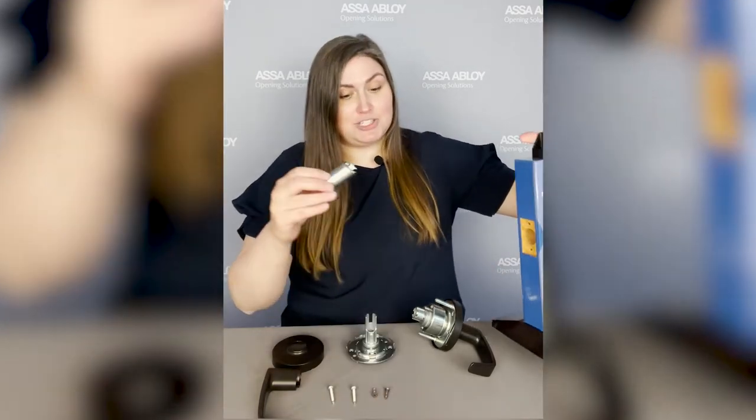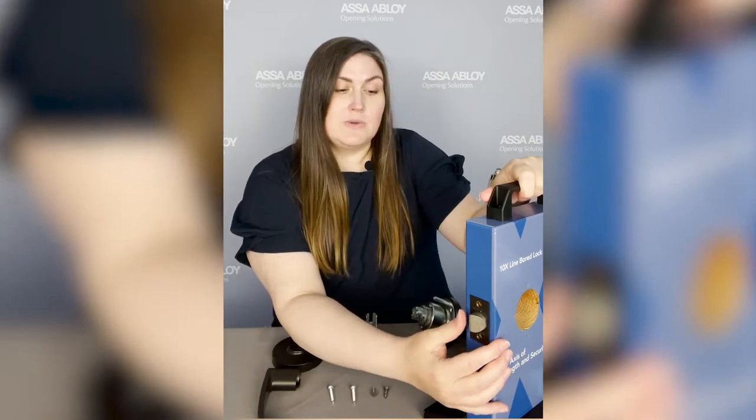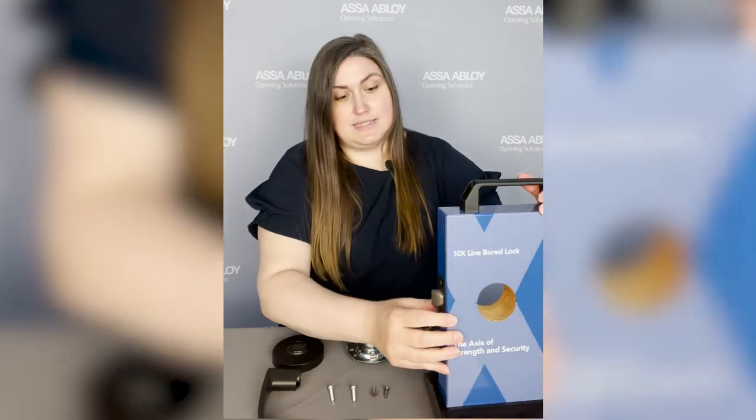We're going to put our latch in our block and I want to talk about some of the strength features we've done for this lock. Our latch can go a hundred pounds preloaded or warped door, and what that means is if we put extra stress here, the latch can still retract up to a hundred pounds. That's two times the BHMA grade one standard, so that's really exciting.